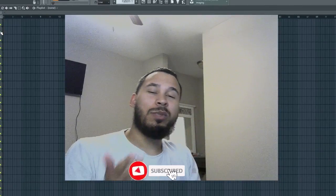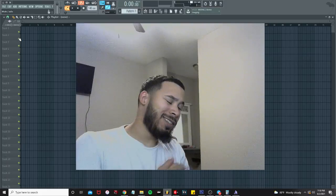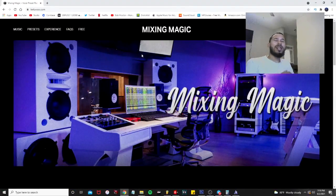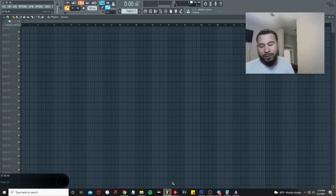Welcome to another video. Today we're going to be cooking up from scratch using 100% stock plugins. Check out the Mixing Magic store at treylovexxx.com where you can find presets, templates, and inquire about mixing and mastering. Let's get started.